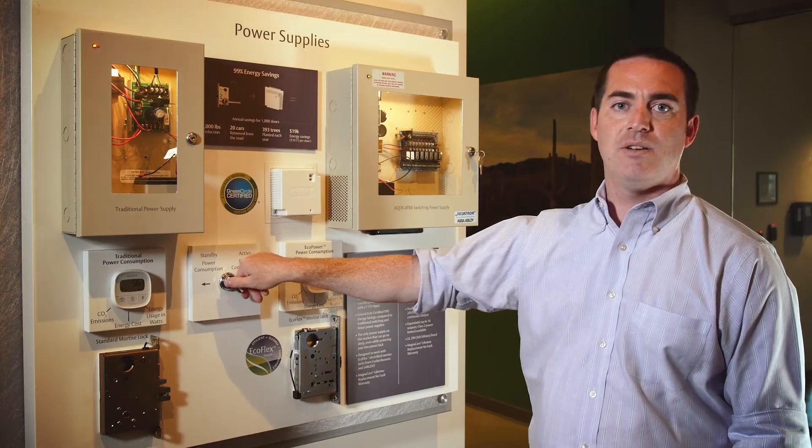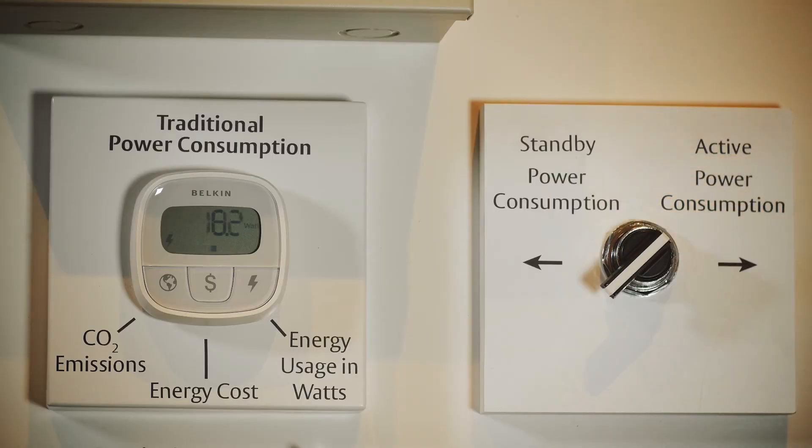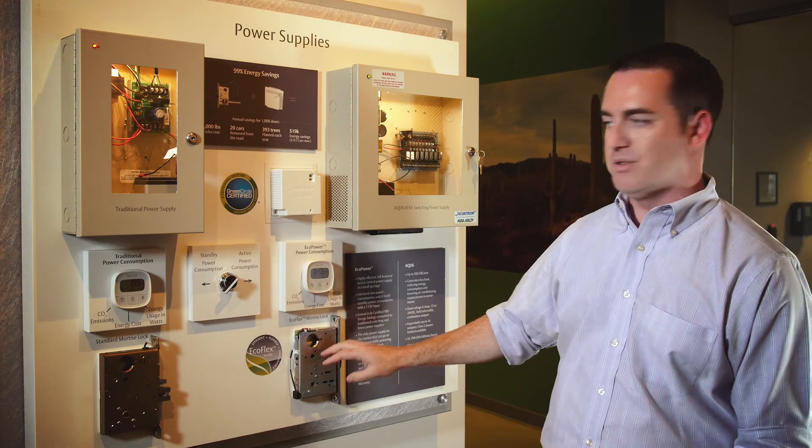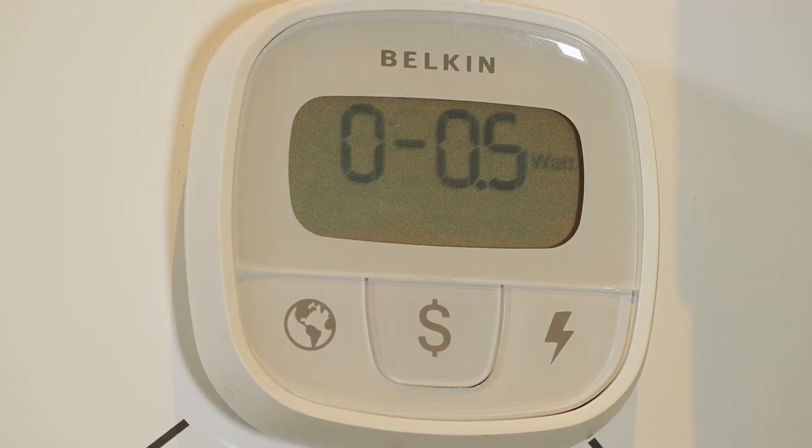When I energize these locks, the traditional power supply with a solenoid-based mortise lock draws almost 20 watts of power from the wall, versus the EcoPower and EcoFlex solution, which is still drawing only eight and a half milliwatts from the wall.